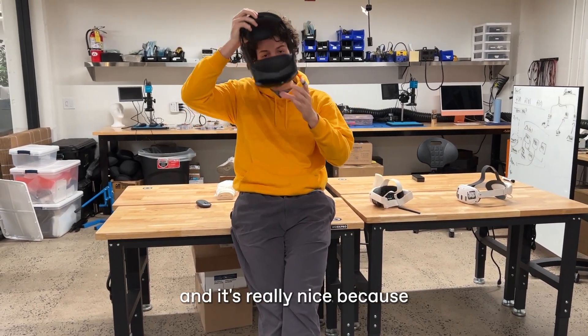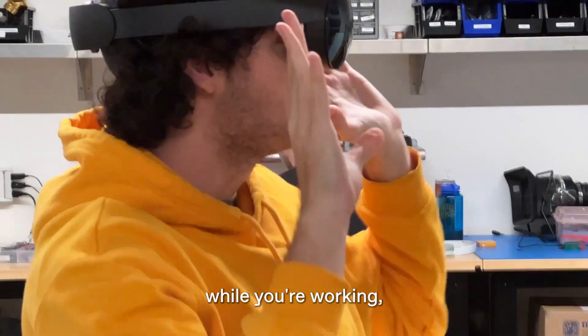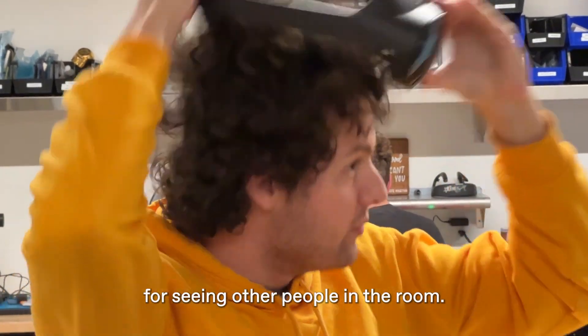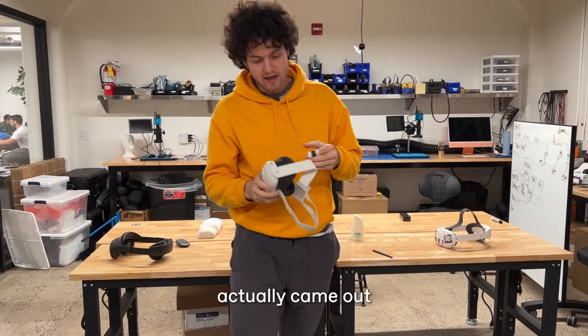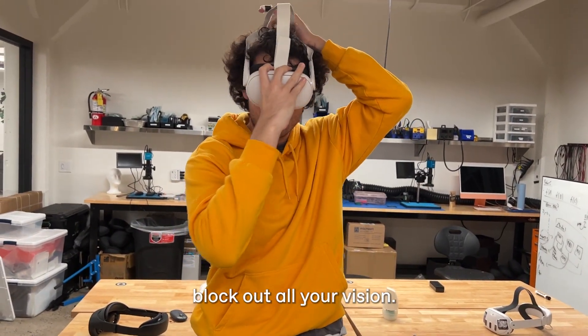We've been working with the Quest Pro for a while and it's really nice because you can see out the sides of it while you're working, which is good for situational awareness and also nice for seeing other people in the room. You really don't pay attention to it after a while. So we were hoping when the Quest 3 came out that it would have the same interface, but it doesn't — it's got the sort of block-out-all-your-vision design.